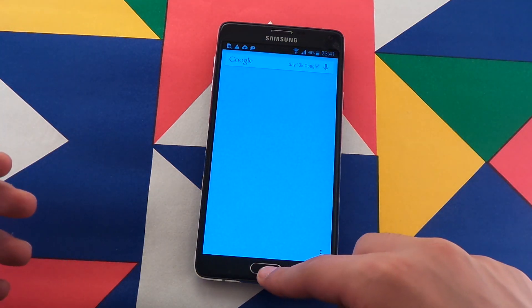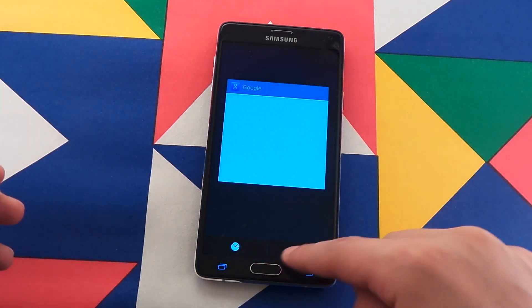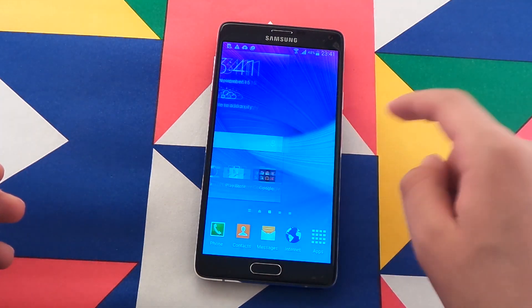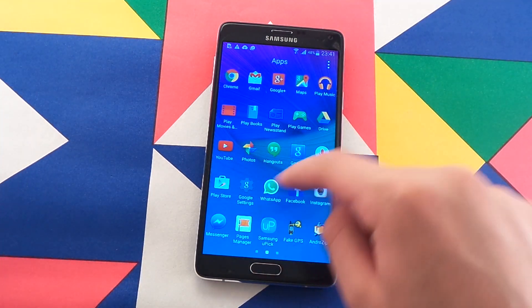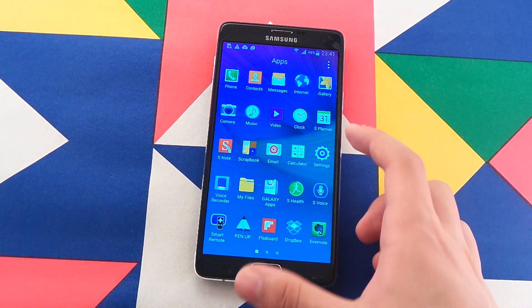And if you hold down the home button, you see Google Now will turn on, and Google Now is a lot better than S-Voice. So you are not losing anything special, unless you are using S-Voice on a daily basis.